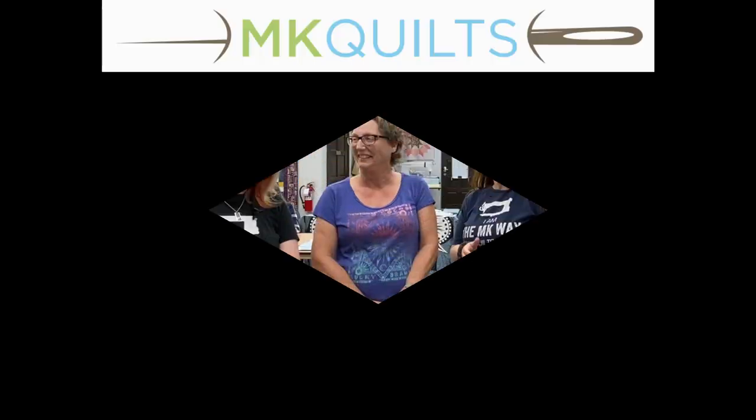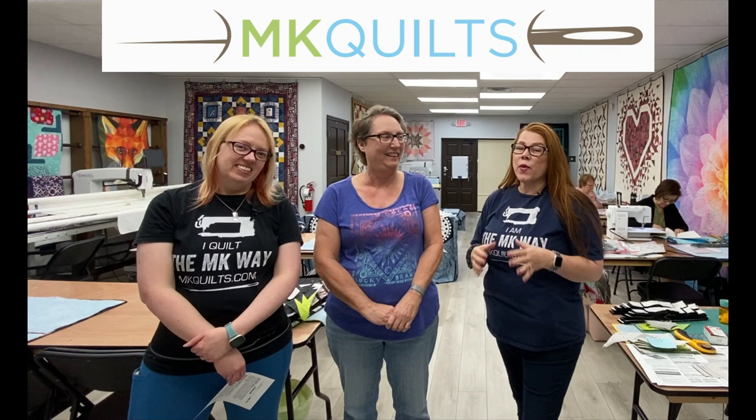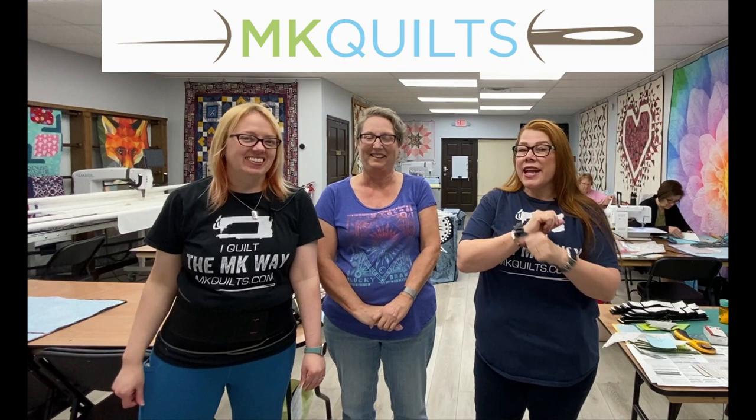Hey everyone, it's MK. Welcome back to MK Quilts. Today, we have more than your dynamic duo. So we got MK, we got Ellen, your normal dynamic duo, but today we're a trio.